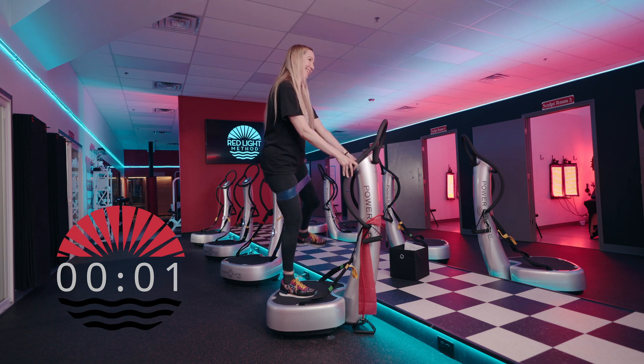Great job on your warm-up, you guys — you're doing awesome! Now we're going into our lower body block two. Go ahead and keep that strap around your thighs. Here we go.